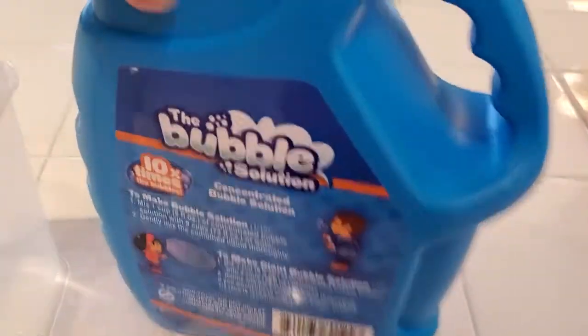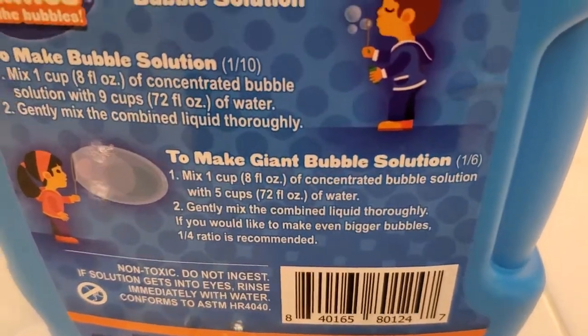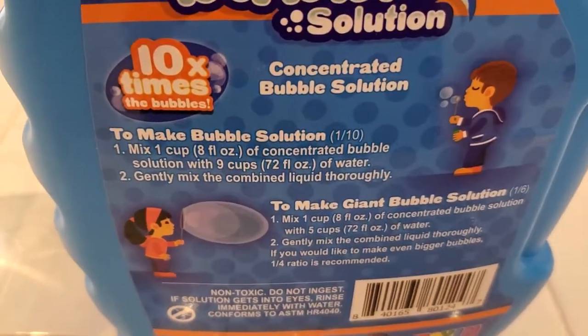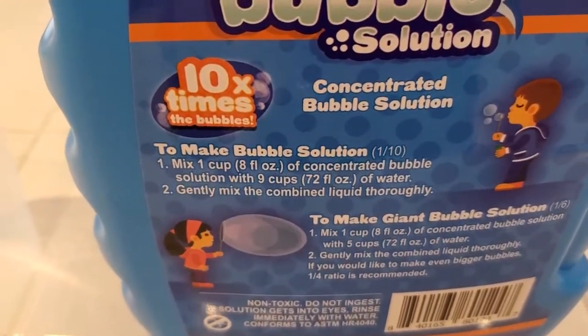You do have to dilute it in order to use it, and it depends on what you're making. To make giant bubbles you're going to dilute it 1 to 6. To make normal bubbles you're going to dilute 1 to 10, and this is the mixture you want to use in most bubble machines.